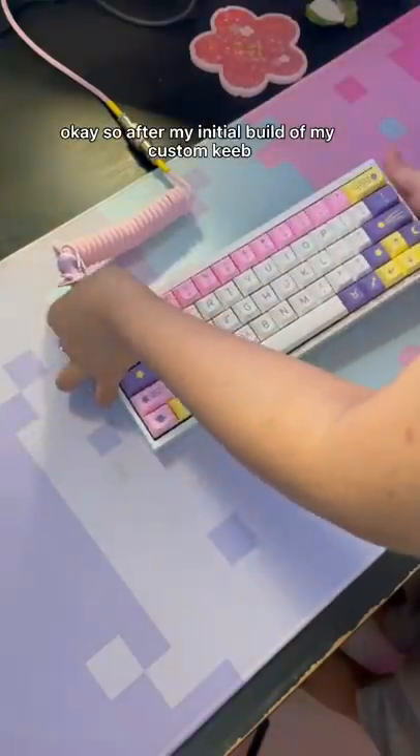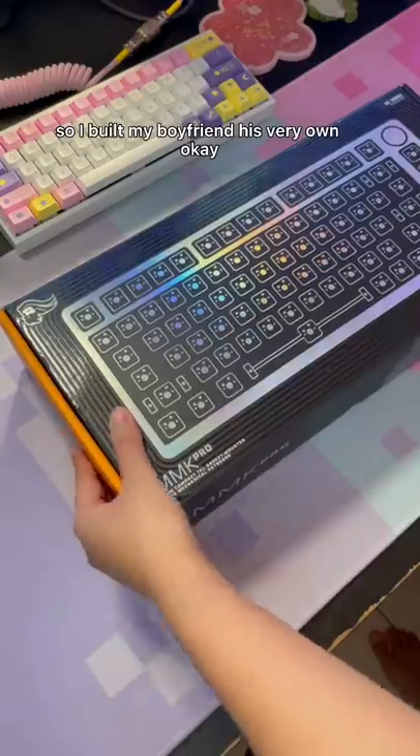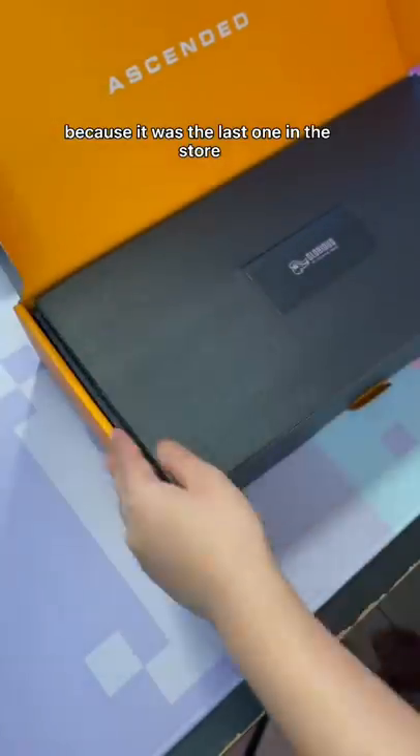After my initial build of my custom keyboard, I kind of got a little bit addicted, so I built my boyfriend his very own. He really wanted the GMMK Pro, and I was so lucky to have gotten this one because it was the last one in the store.